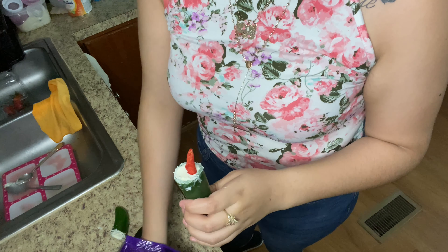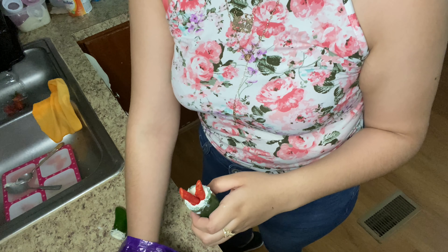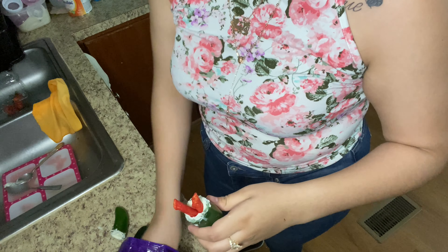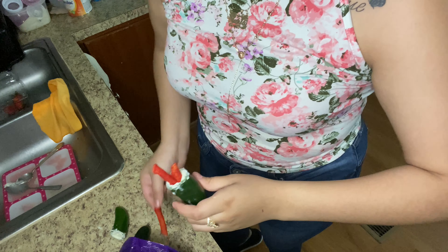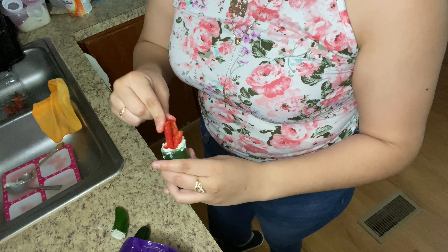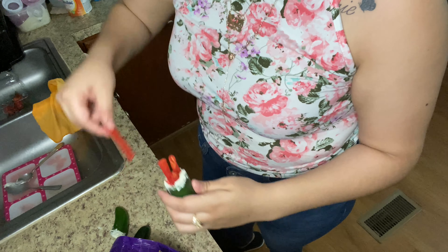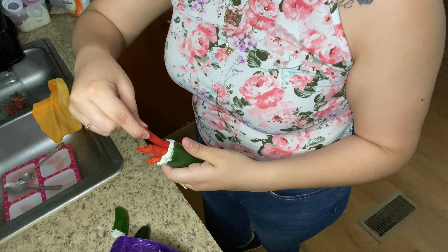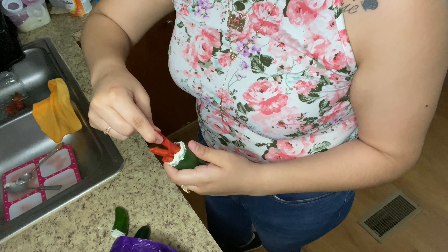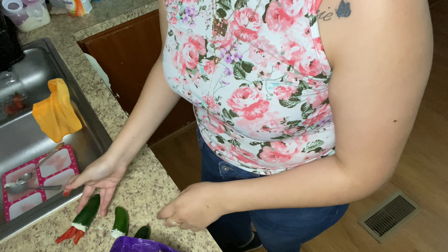Oh my gosh, this looks good! But I have to say — I tasted it and it was really hot, so I don't know about it anymore. I literally tried this and it was really hot. TikTok people might just be liars or something.